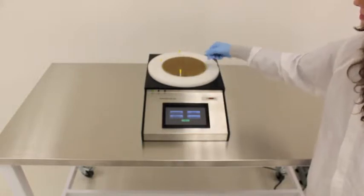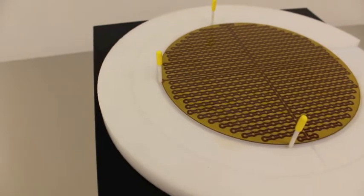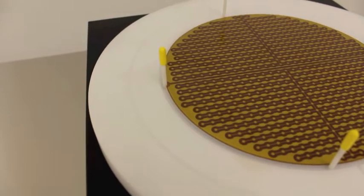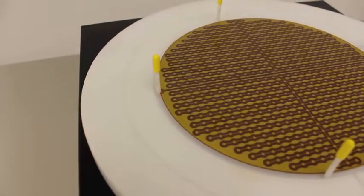We will be chucking and de-chucking wafers and other sample pieces to charge and discharge the system. The carrier is placed on top of the charging platen and aligned with the notches.